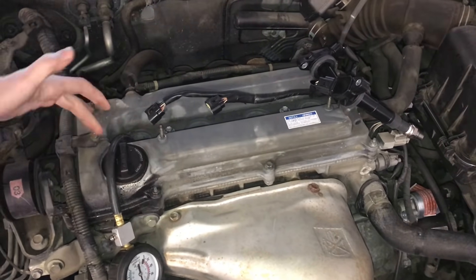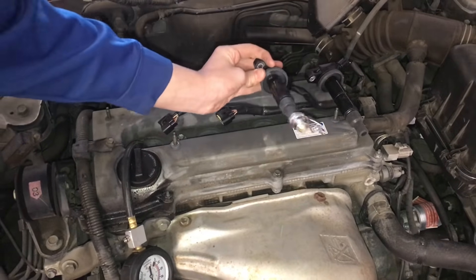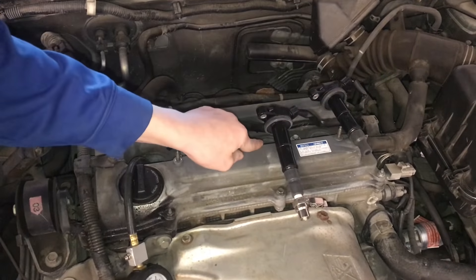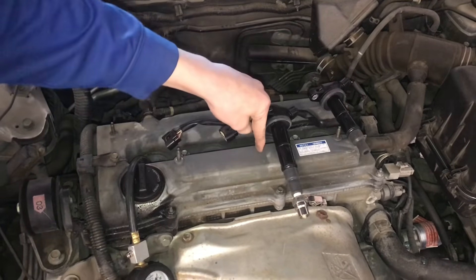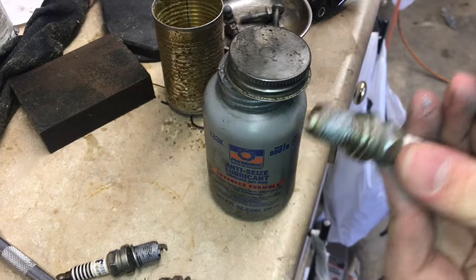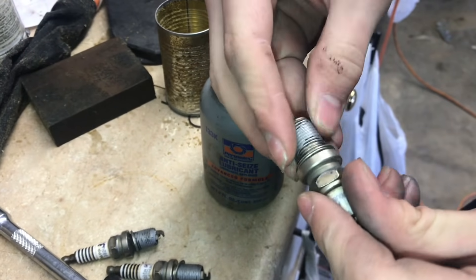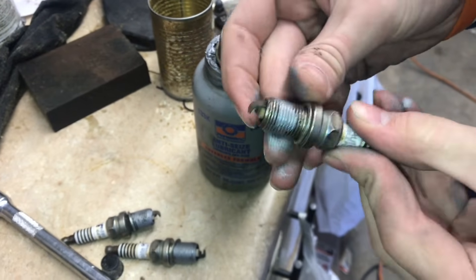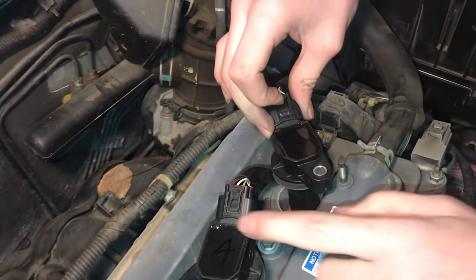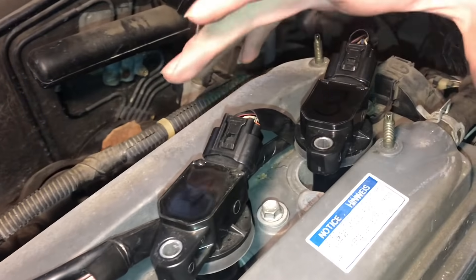We're going to put the spark plugs back in the same cylinders, then move cylinder 3's coil pack to cylinder 4 and cylinder 4's coil pack to cylinder 3. If the misfire then comes to cylinder 3, we know the problem is the coil pack. The spark plugs were coming out a little rough with some corrosion, so we're putting a little anti-seize on them to help them go in smoother and come out easier next time. Now the coil packs are switched and labeled.